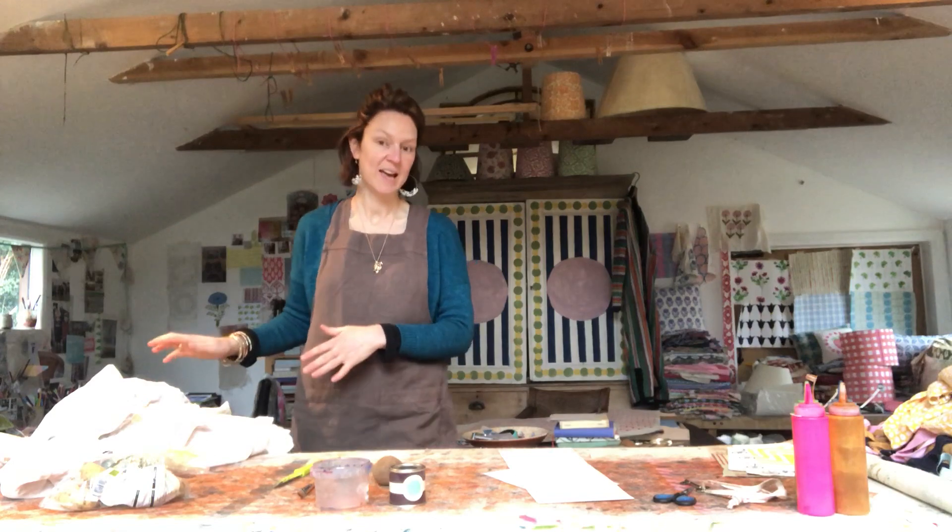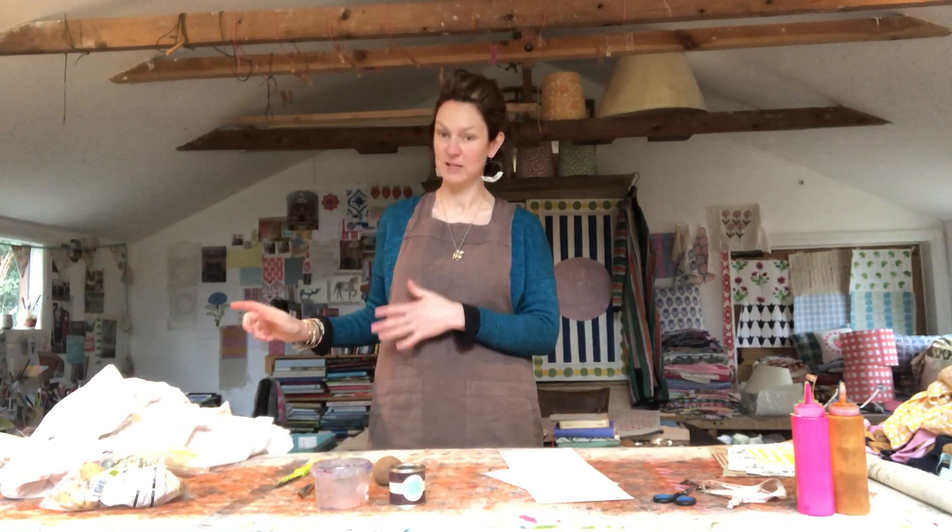Someone has already got in touch saying that's what they want to print on — their sheets — and actually sheets are really nice to print on because they've been washed loads, so they've got really lovely and soft and they take the paint really well. So that is all you need, so go and get all your bits and pieces ready.